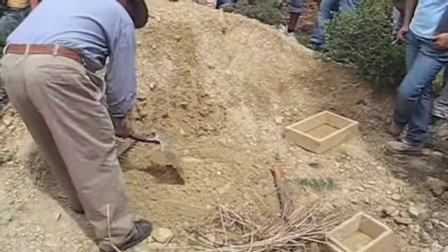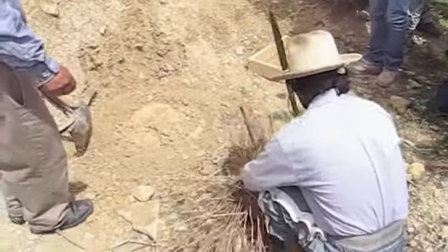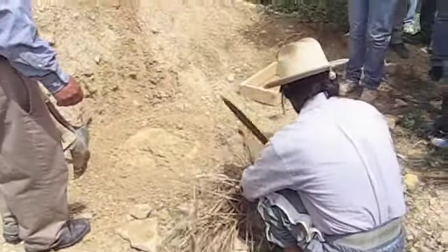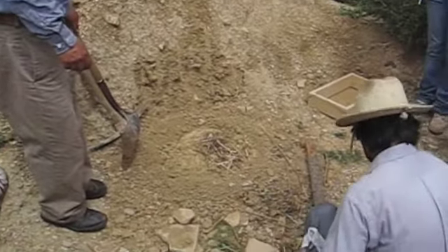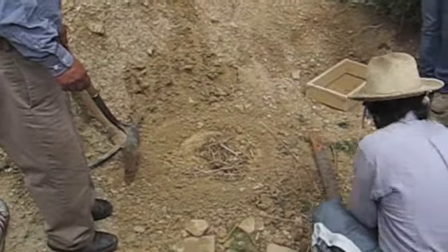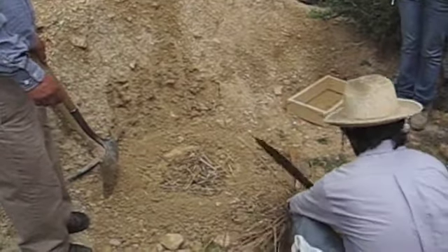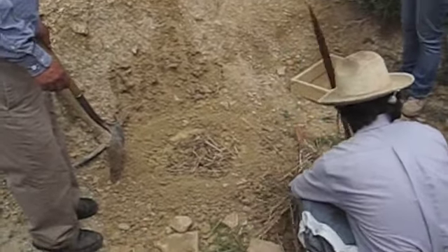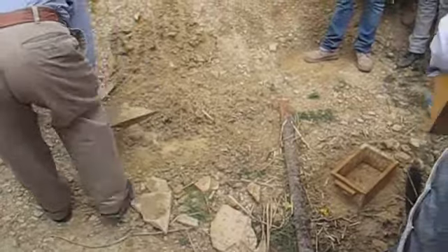But the mixture is not done yet. In order to produce an adobe that holds, you need to use an aggregate which binds everything together. In this case, dried wheat has been added. The wheat needs to be cut into small pieces according to the sizes of the blocks. The wooden cast needs to be wet before the mixture is dropped in.